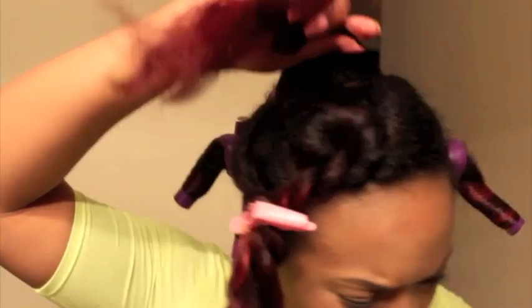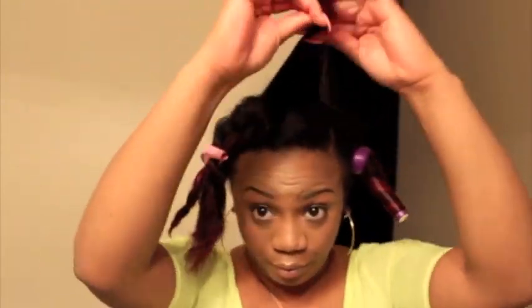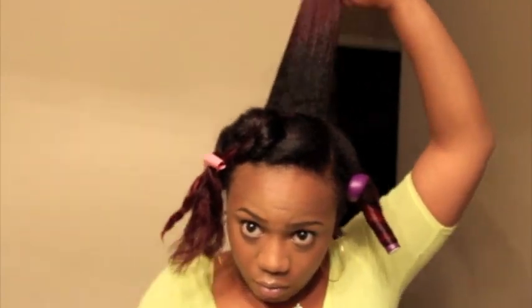I just want to show you how smooth it is at that color. I'm going to run through and do the rest of my hair. I'm going to repeat the same thing that I did with the first flexi rod that I showed you.